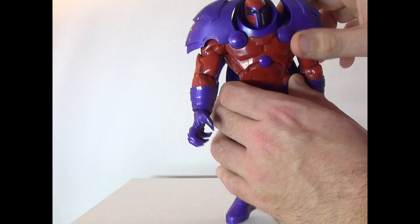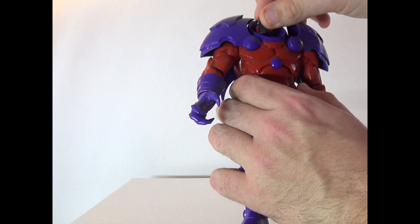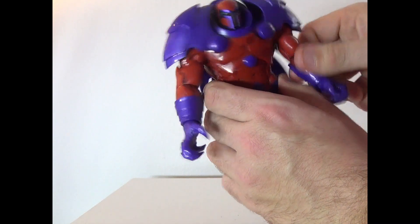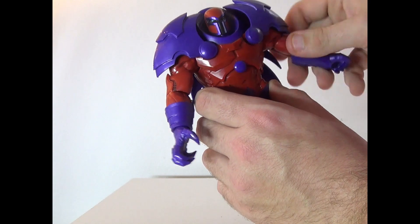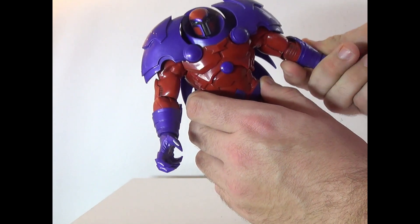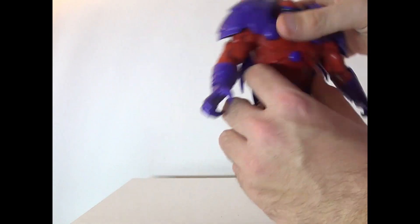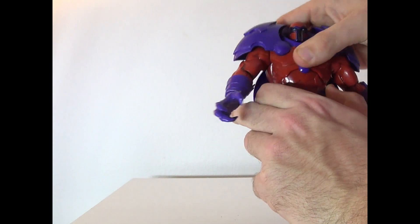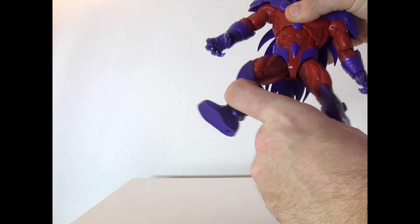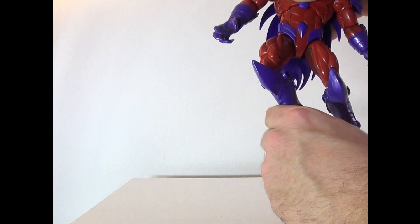Mine is kind of old so it's very loose, so that might pop off during the review. But the head can rotate and go up and down. Arms are a little limited on their movement, but do have a bicep swivel and a wrist swivel too, as well as bending at the arm, and the hands move too. Torso can also slightly move, legs can go side to side, twist at the thigh, bend at the knee, and feet can move as well.